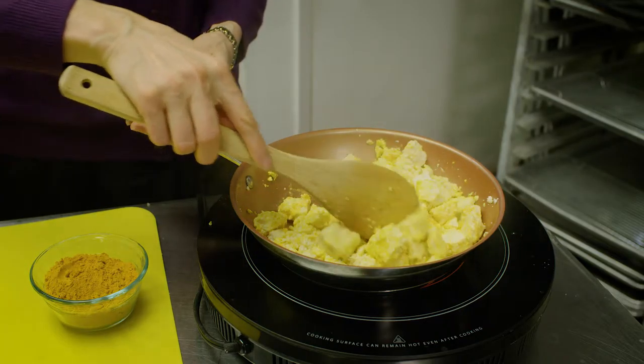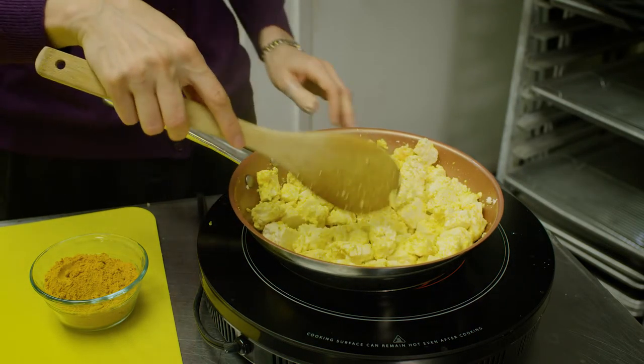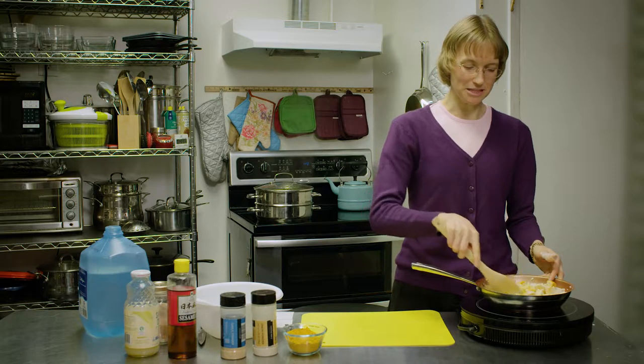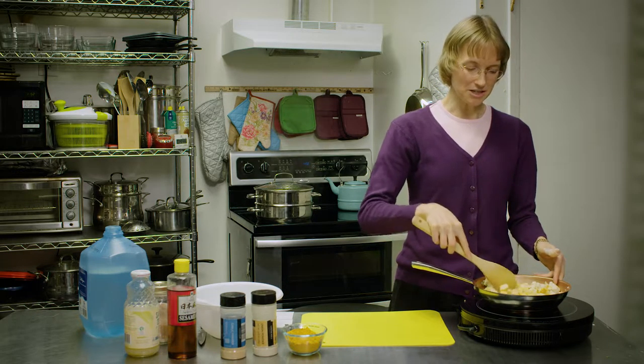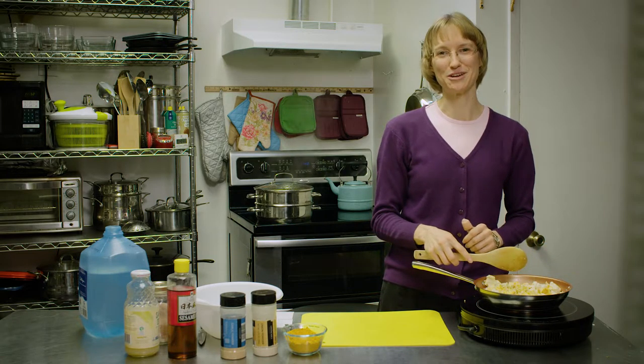Now we're going to cook our tofu. Turn your stove on high and bring it to a boil. Stir your seasonings in so that the turmeric and some of the other seasonings get evenly coated over your tofu. And then once it starts boiling, turn it down to low and simmer it for about five minutes. And then you're ready to serve.